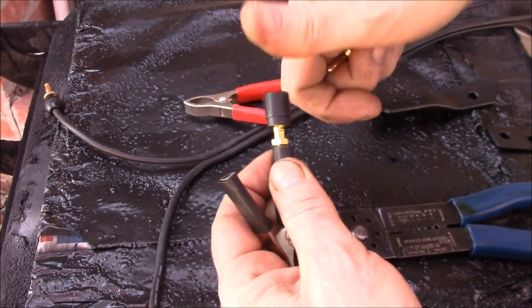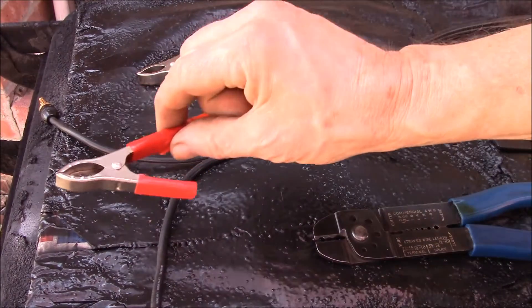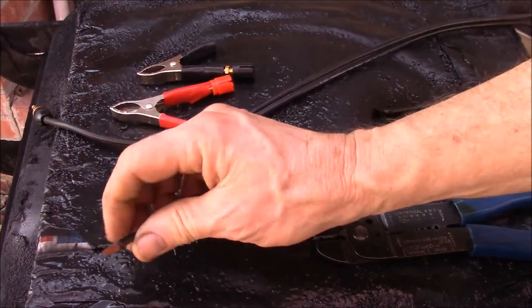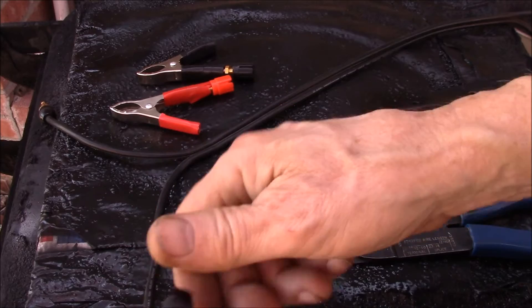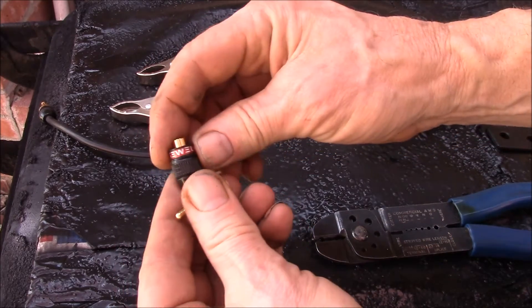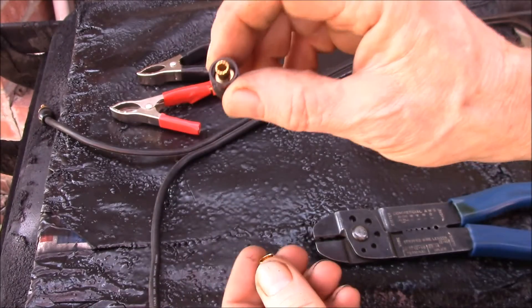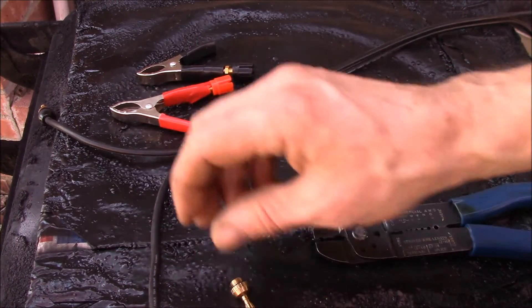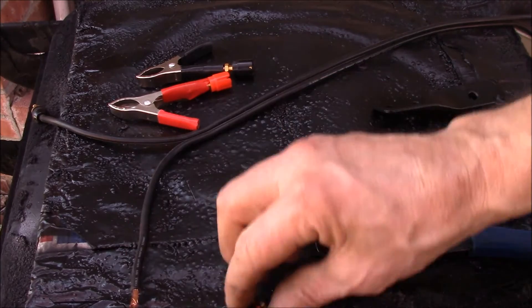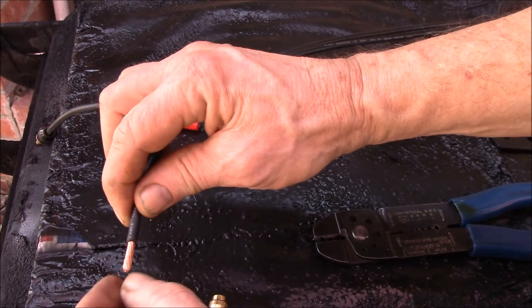If you want, you can add two connections there — say if you wanted to hook up a voltmeter or something like that. I've got these two guys, and what I need to go with these is to make myself a cable. I want to put banana plugs on one end, so I've been using these Sewell banana plugs. They're really nice — really heavy, just solid brass.